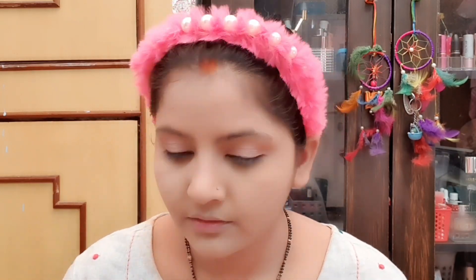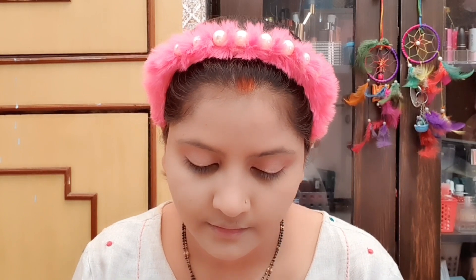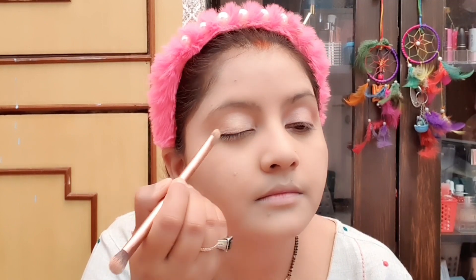I have applied the pink color very softly. Now I am taking the Lakme 9 to 5 eyeshadow palette which has 4 shades, and I have mixed the pink and golden shade. After a little mix and match, the look will be highly highlighted and the skin color looks very natural. Natural eyeshadow looks very good.